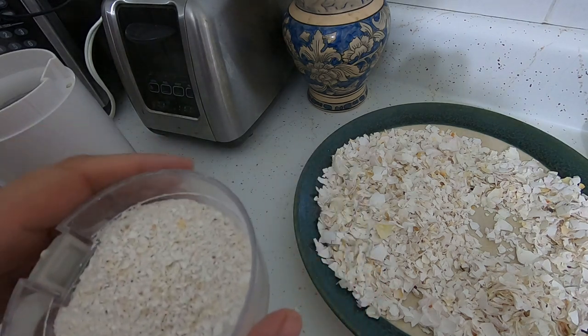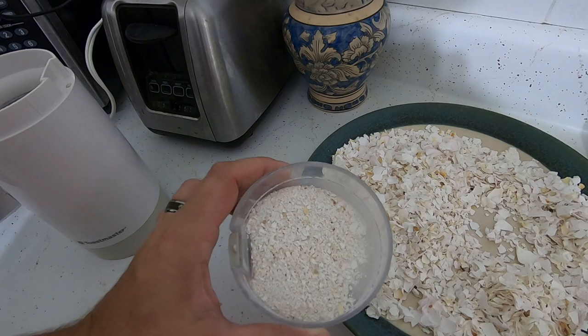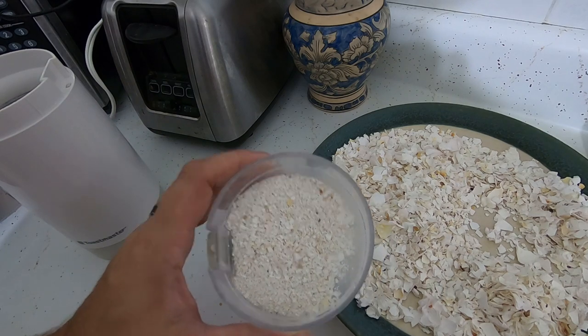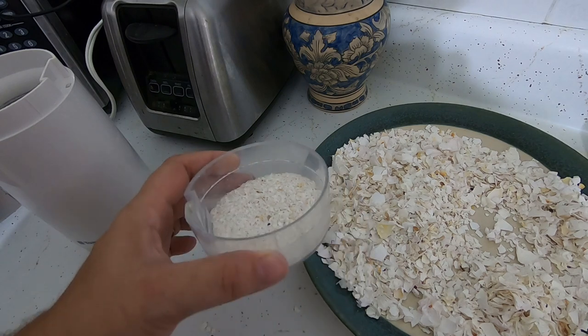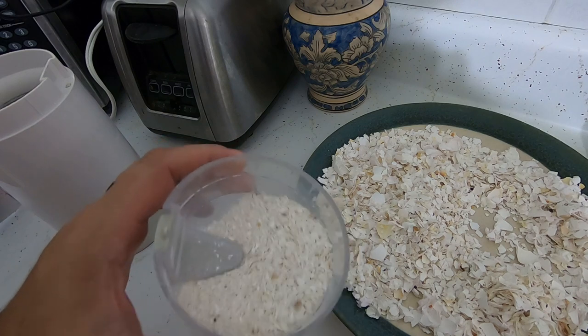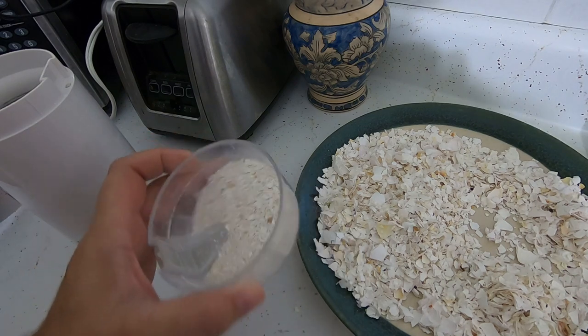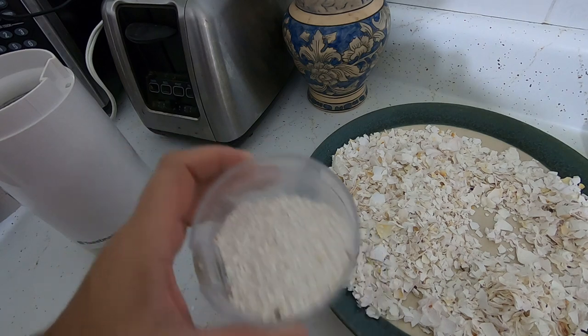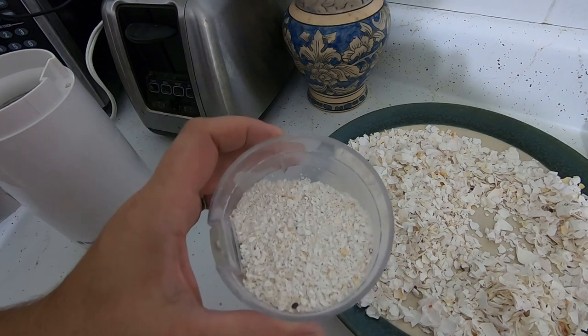I take this and mix it into my bedding, because I tend to forget to do that otherwise — I end up with a big jar of grit and nowhere to put it. Some people just shake it on top of the worm feedings, kind of like salt on a meal. Either way is fine; it doesn't matter, and the worms will use it just fine.